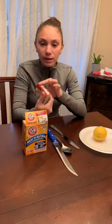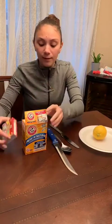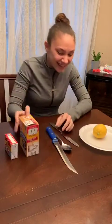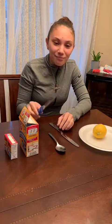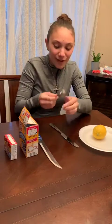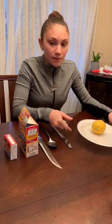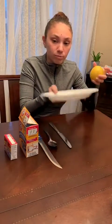So all you need is food coloring, if you have any food coloring. Baking soda — I got baking soda. We're going to need a knife, probably not this big, a regular size knife, a spoon, and a butter knife. And if you have a tray or a little plate, that's totally fine. And of course, a lemon.